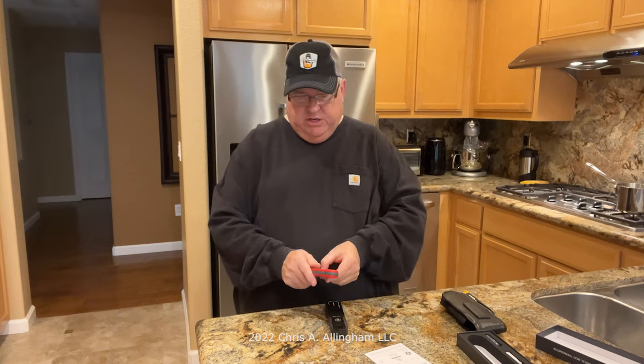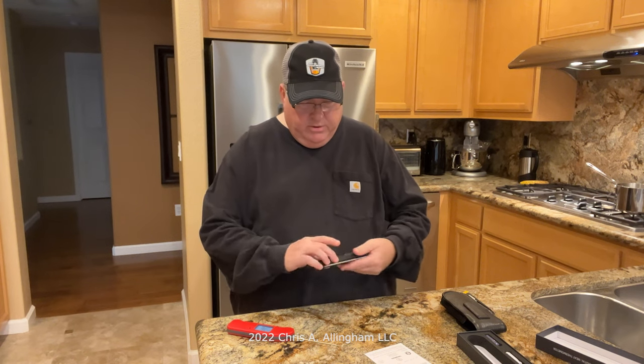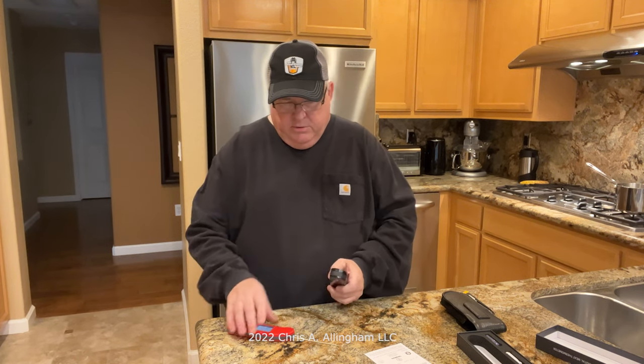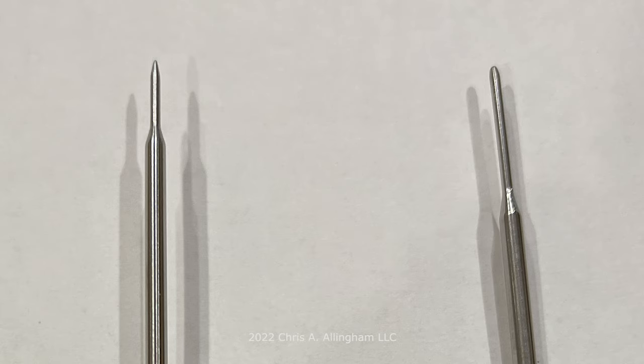Now let's compare the probes. The ThermoPen 1 probe is 4.3 inches long; the Lightning probe is 4 inches long. The tip of the Lightning's probe is noticeably longer than the ThermoPen 1's, though the body thickness of both probes is very similar. The business end — right at the very tip — is where all the temperature sensing action happens.